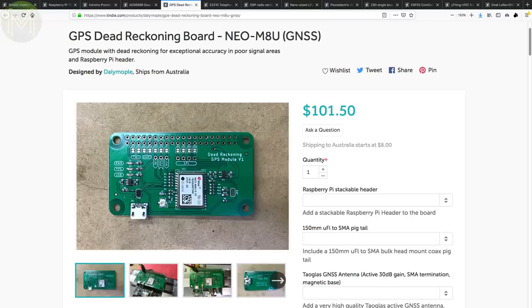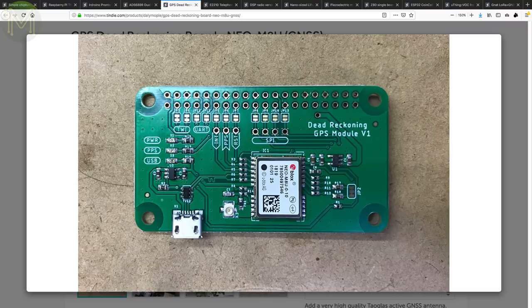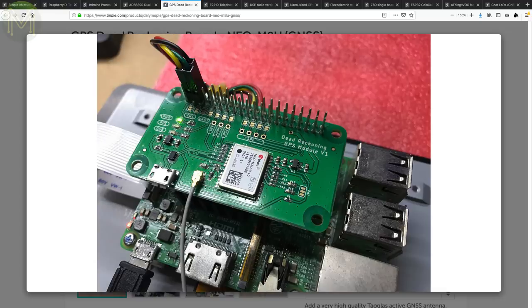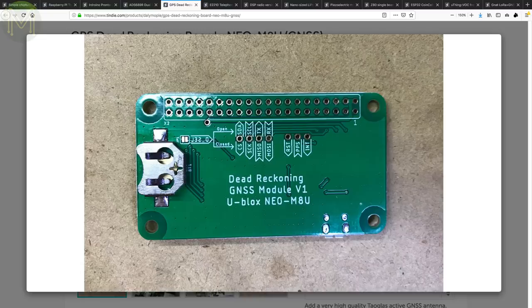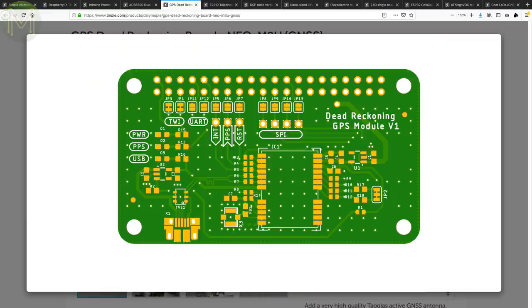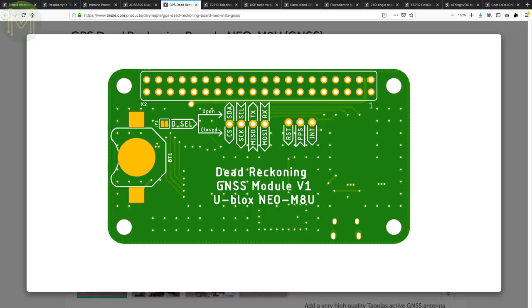If you want to improve your GPS capability in high-noise environments, then you can't go past the Ublox NEO M8U. This is a standard GPS receiver with untethered dead reckoning. It will improve your positioning capabilities without being tied to any mobile network. This unit will draw a maximum of 67mA with an average of 29mA, and can acquire a cold start fix in 57 seconds with a hot start fix in 1.5 seconds. It also has some pretty decent accuracy that improves a lot on-plane GPS positioning.